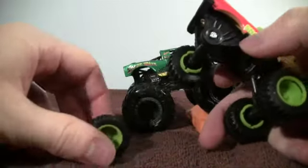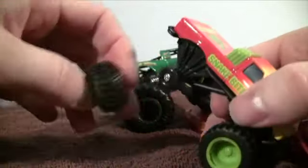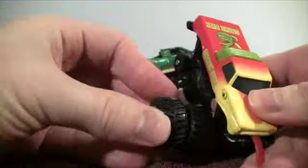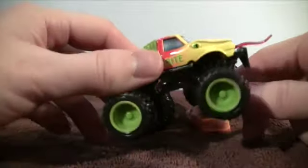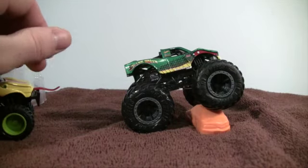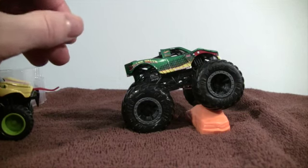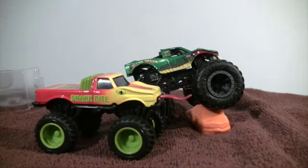Back then you could take off the monster truck tires to reveal the travel tires, and you could also connect the tires together — so you could have eight tires or even more. 29 years ago compared to today, it's really something to see that Snakebite has finally returned. Since this was coming out for 2021, that's like 30 years. Thanks for tuning in — hopefully you enjoyed this unboxing of Snakebite!